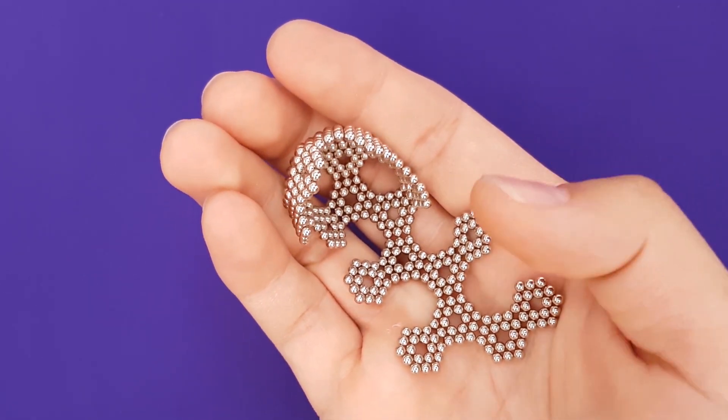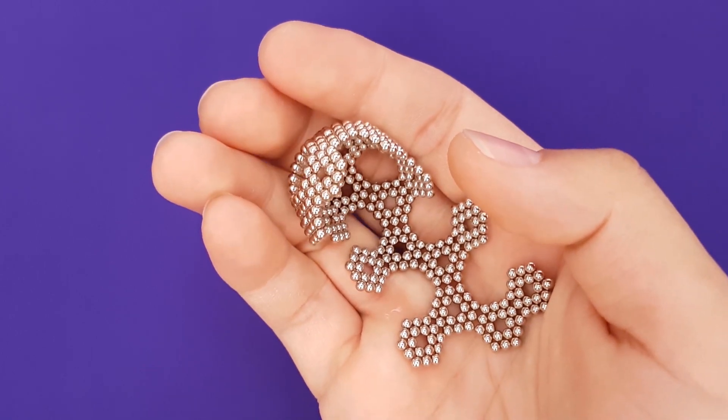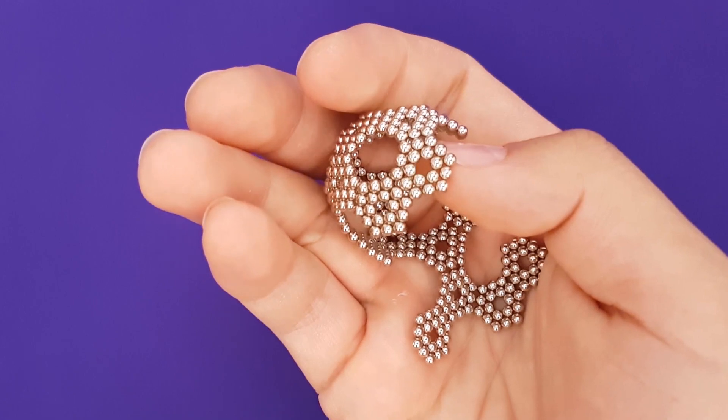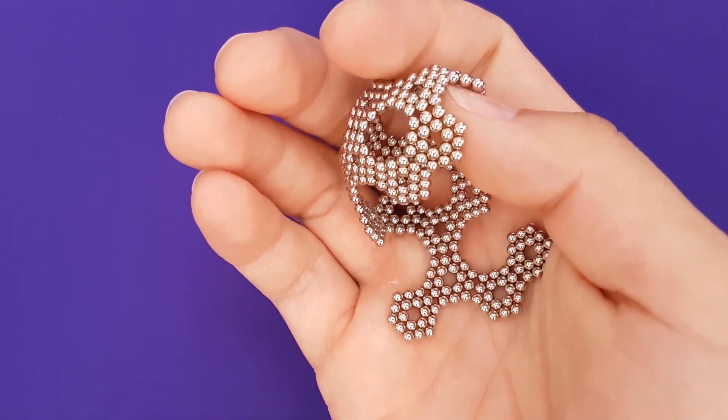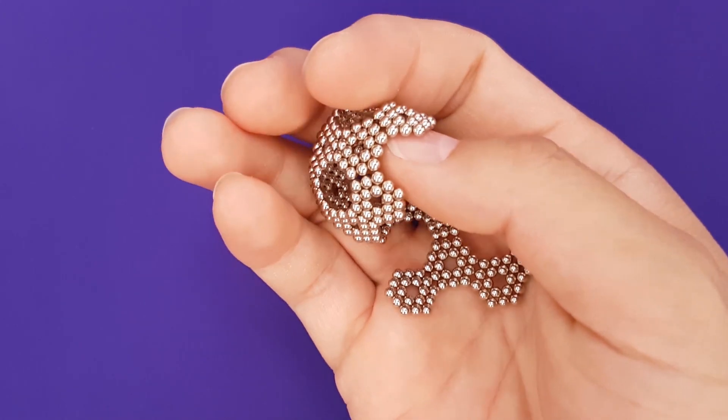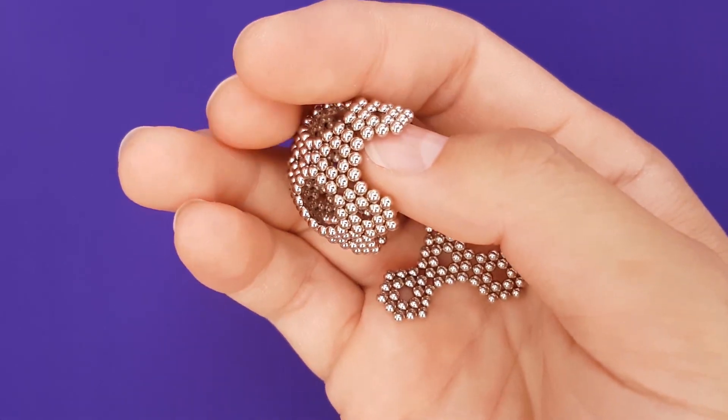You may not nail this on your first try, but once you understand how all the hexagons connect, you can play around with how you like to build this shape. This is just the super impressive, showy version — except not so much when played in real time.